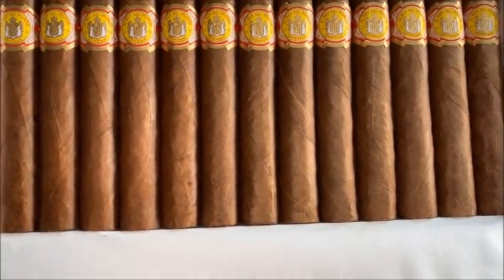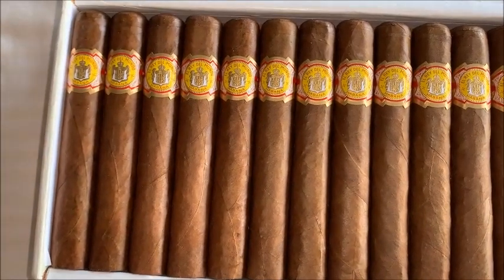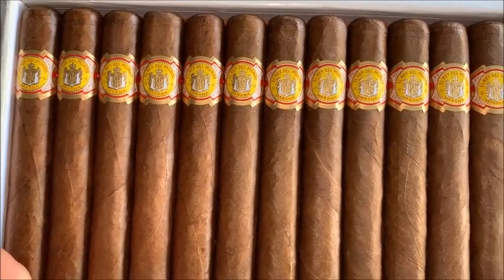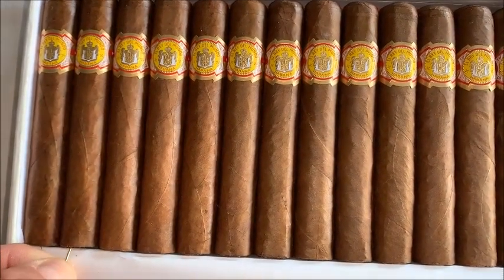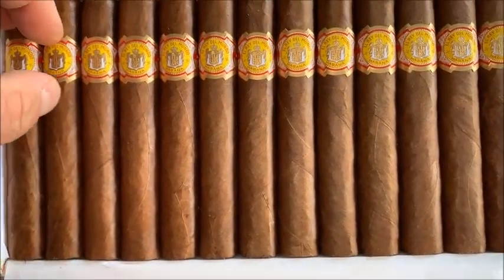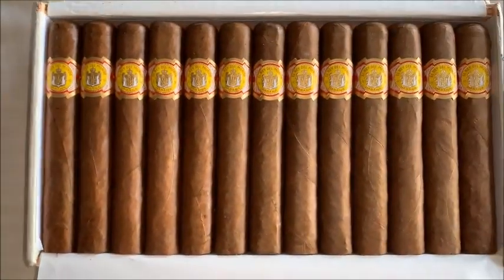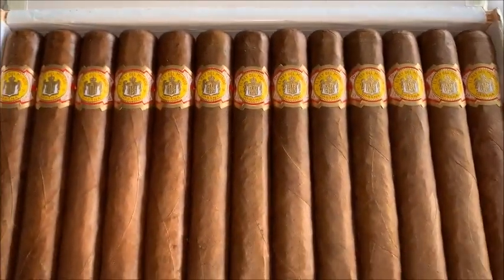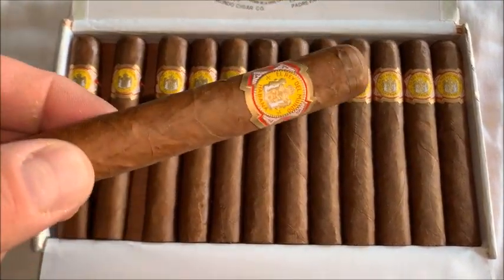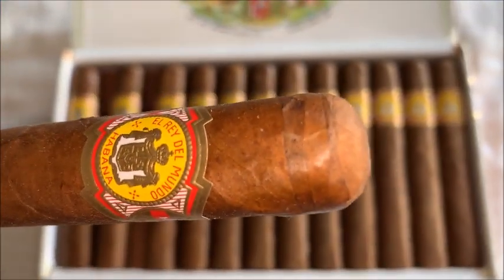Let me see if I can get something to pry it open. Oh yeah, they're packed in there. Give me a second, guys. Here we go, I'm back.